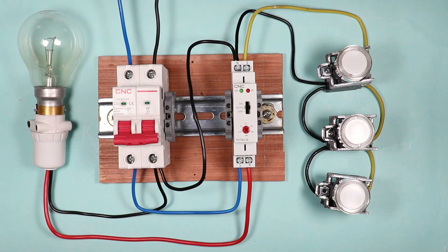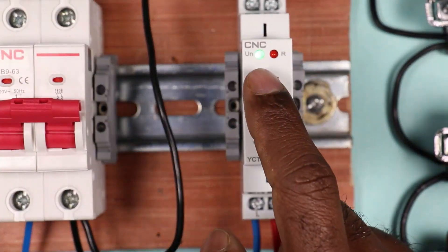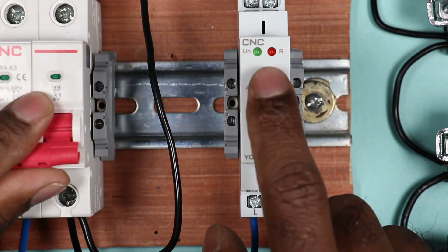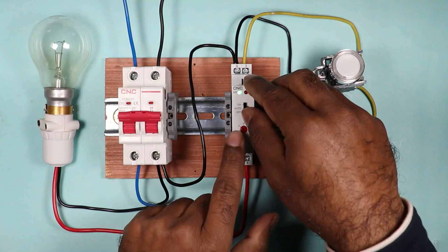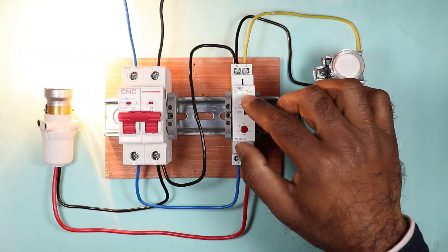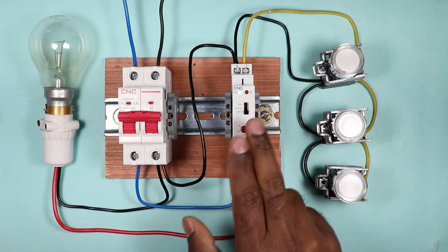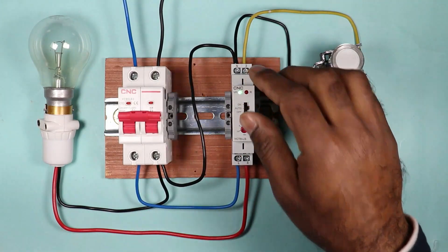Our connection is now completed. Let's switch on the MCB. After switching on the MCB, you will observe the indication glowing — this means power is supplied to the timer. If I turn off the MCB the indication goes off, and turning it back on the indication glows again. If I push the toggle switch to ON, the lamp turns on permanently — the timer bypass is successful. If I push the switch to OFF and press the push button, the lamp will not turn on — the load is permanently off.